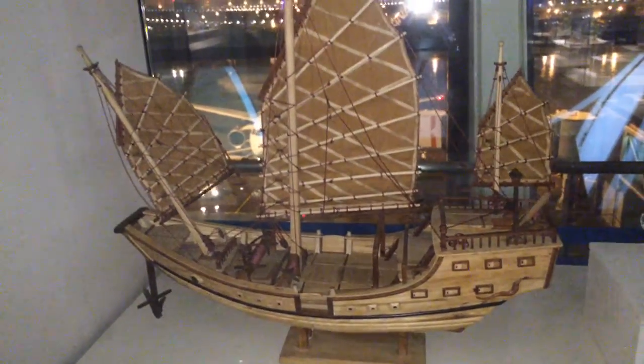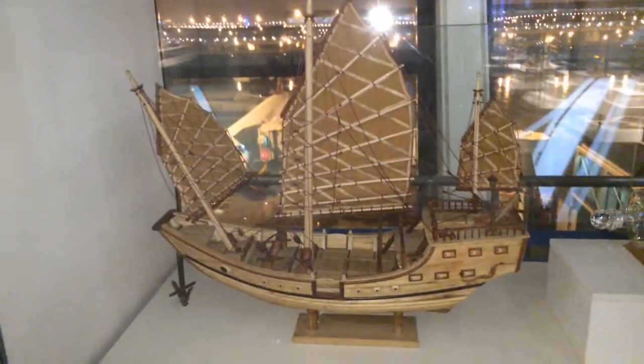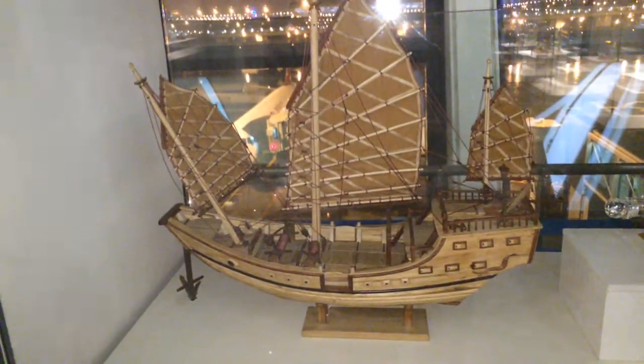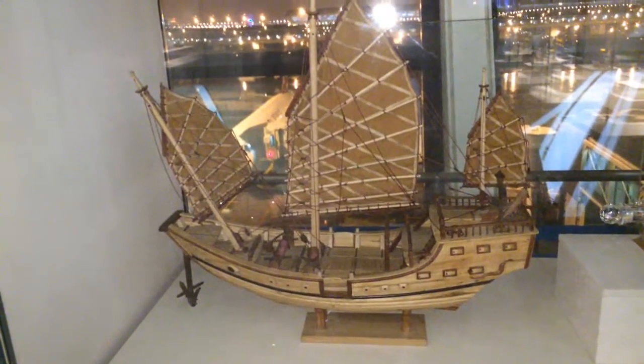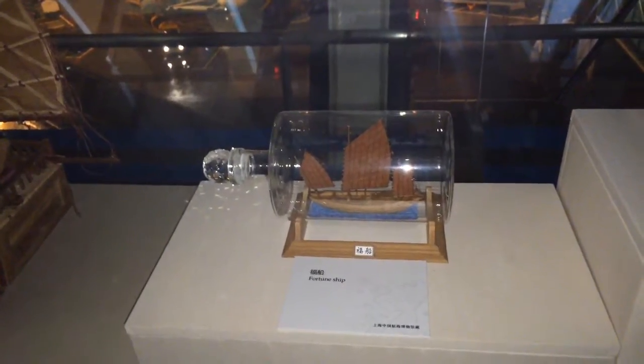The general trend in ships was to make bigger and bigger castles, with capstans at the back and more and more rows of guns.